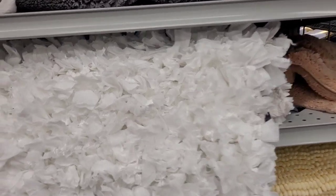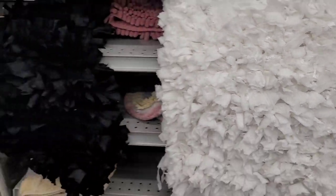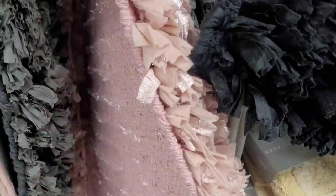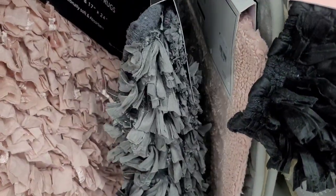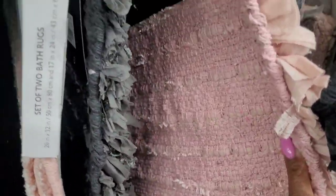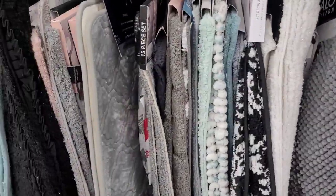We're over here in the bath rug section. Look at this — that's nice. They come in black, this rose color, and gray. How much is it? BB — set of two bath rugs — $14.99. Y'all come over here to Burlington and get you some.